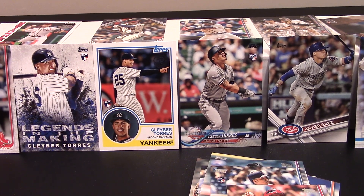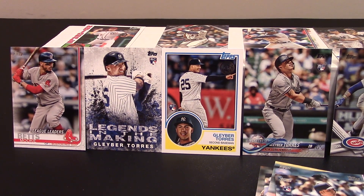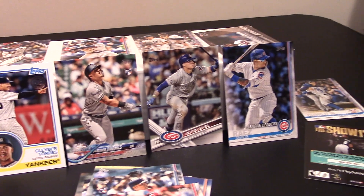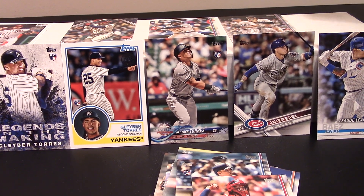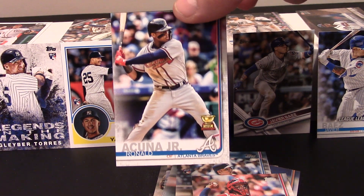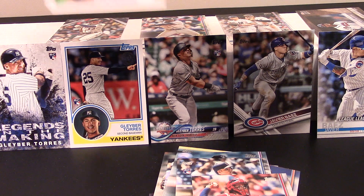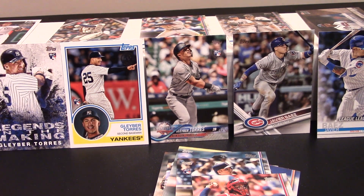Going back through: we got a Mookie Betts, we got the Gleyber Torres insert rookie card, the Gleyber Torres 1983 throwback rookie card, the Gleyber Torres All-Star rookie card, the Javier Baez along with the other Javier Baez beside it, and then we got some Acuna Jr. inserts. Always Sunny with Sonny Gray on there. Can't go wrong with Acuna Jr. right now — there's his cup card, that one's gonna go in the personal collection. And we got the Max Scherzer in the 1984 design insert — pretty cool.